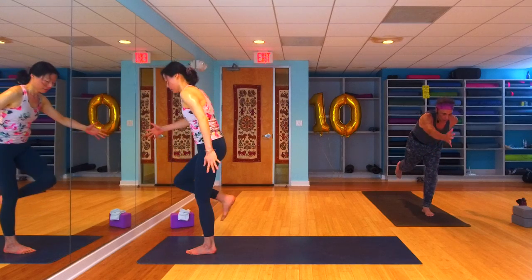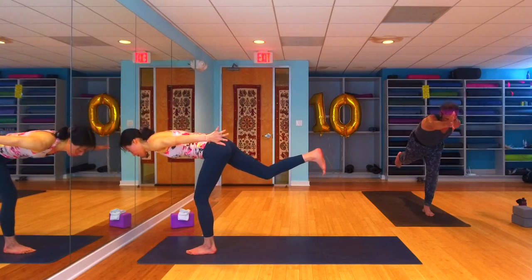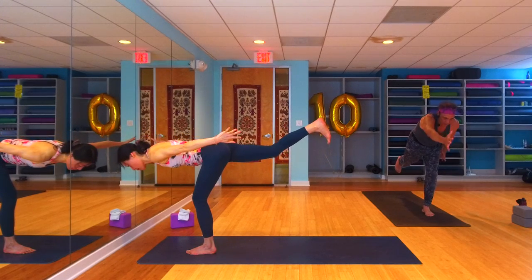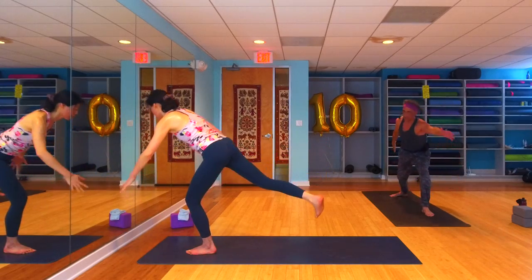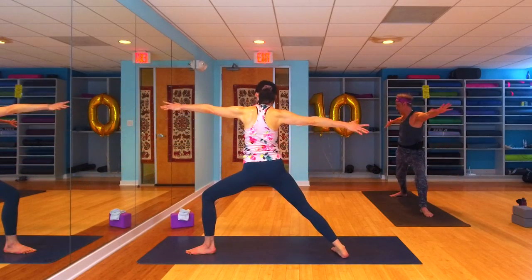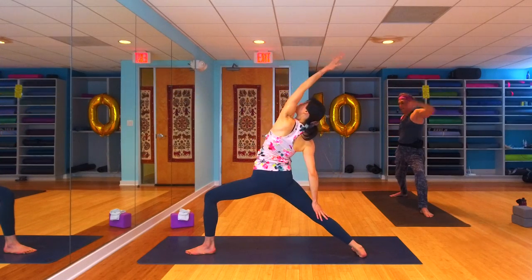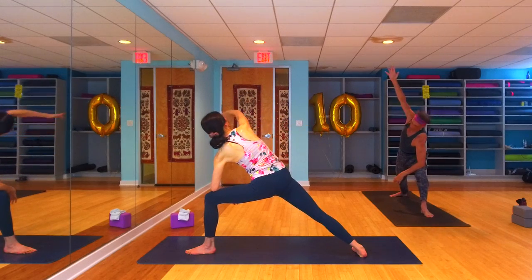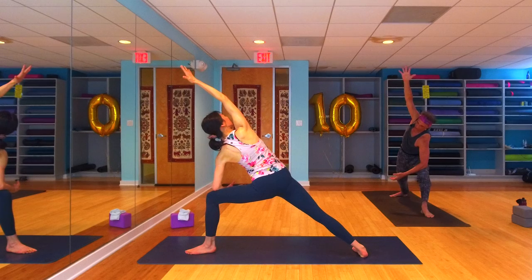Switch your arms as you mule kick back into that asymmetric warrior three — right arm forward, left arm back. Find it and hold it for just a breath. Then slowly pendulum swing those arms in opposite directions as you step right back into your warrior two. Flip the palm, reverse our warrior — extended side angle on this side.